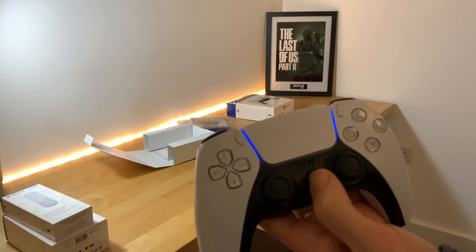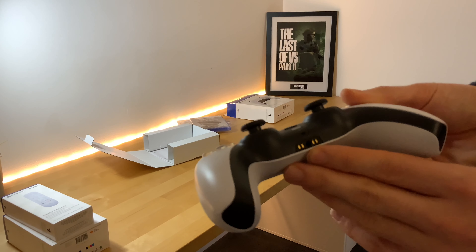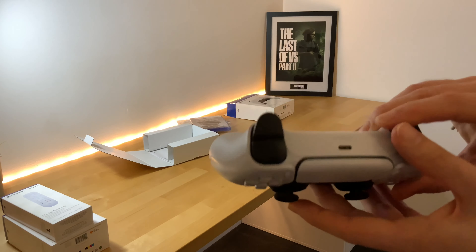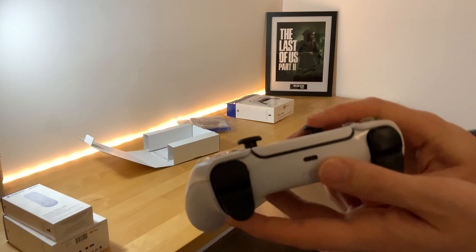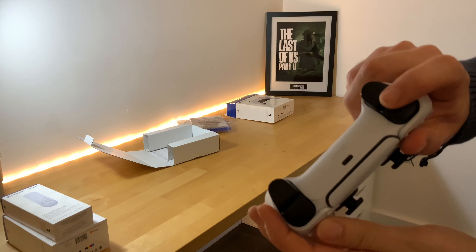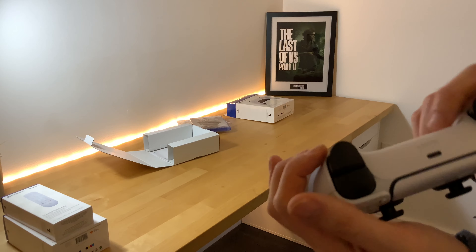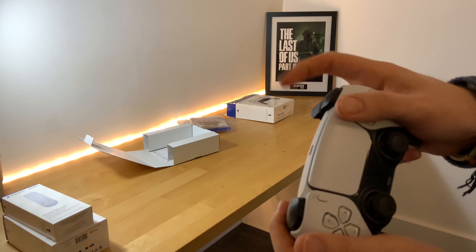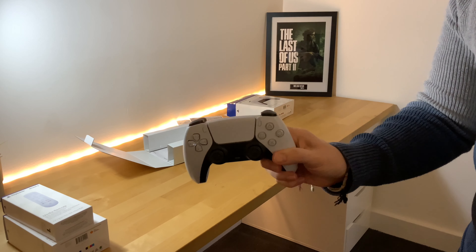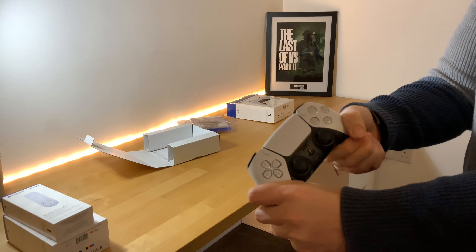That is insane — look at this guys! A quick overview: you have triangle, circle, X, square, up/down/left/right D-pad, the PlayStation button which is flashing, the mute microphone button, the speaker, the headphone jack, the charging connector contacts on the side, and the USB-C port.